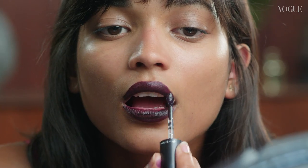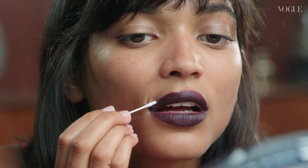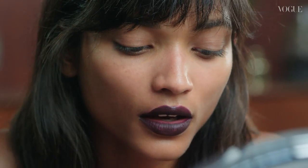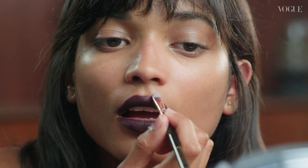If you ever go above your lip line, just take any makeup remover and you just remove it slightly like this. You can also use a flat brush with a little bit of concealer to really sharpen the lip line. Once the liquid lipstick is dry, don't reapply it because it will remove the product.